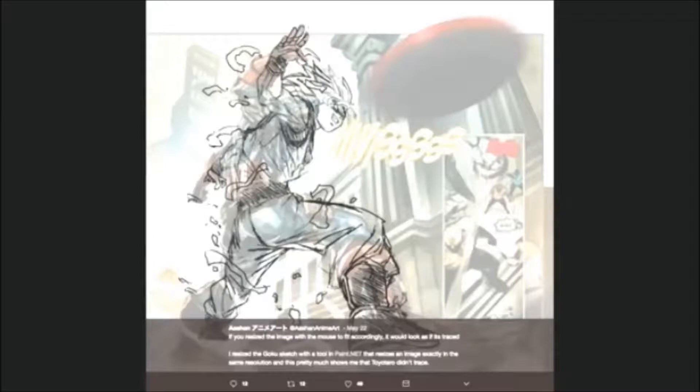Now if we look at the Captain America picture, the pose is quite similar to Goku's pose.